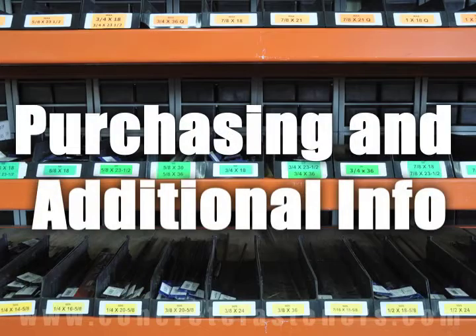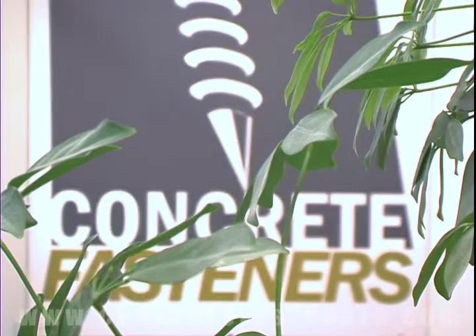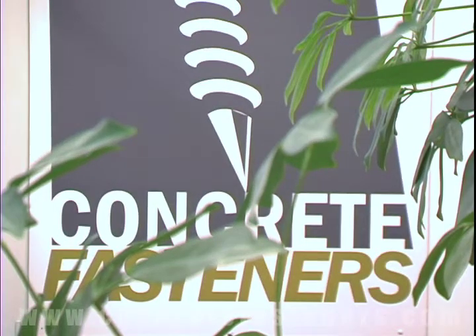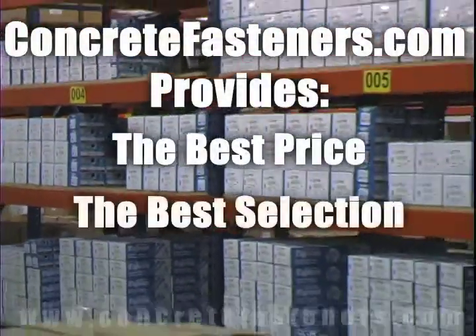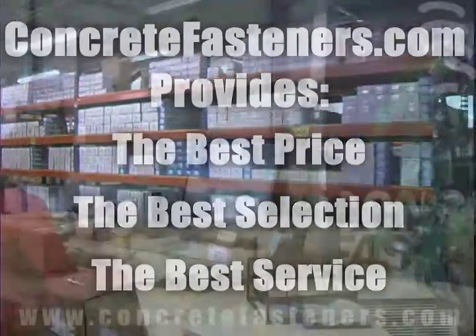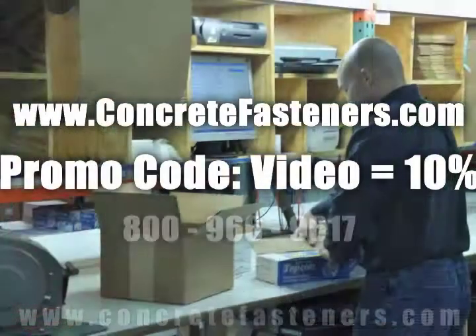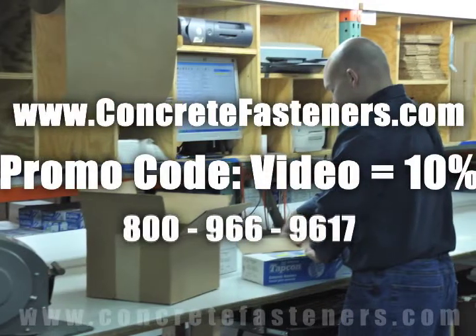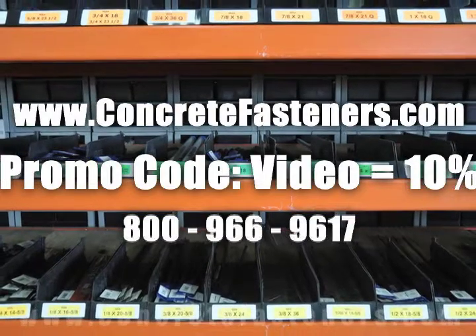We hope that this video has been helpful in choosing the correct concrete fastener for your application and that you consider us for your purchasing needs. Remember, we have the lowest price and have over 4 million concrete fasteners in stock, ready to ship the same day your order is received. ConcreteFasteners.com — your one source for concrete fasteners. It's been our business for over 20 years and it's all we do. Buy your concrete fasteners from us.